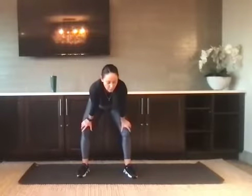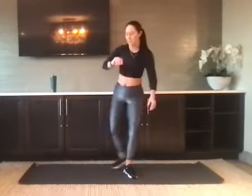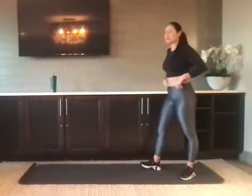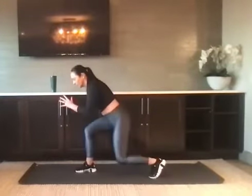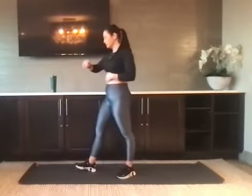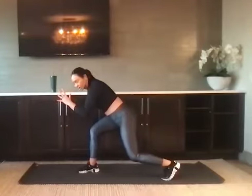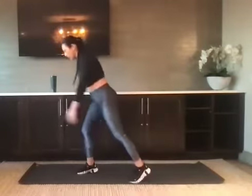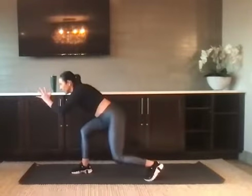We've got a 20-second break — catch your breath. We go in 10 seconds. We have a reverse lunge: step back with the left leg into a reverse lunge, and we're going to pop the knee up. You can drive the knee or jump — it's up to you. Left foot back, here's your starting position. Drive that knee up with a little hop or just drive the knee. We stay with the left side.